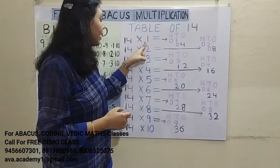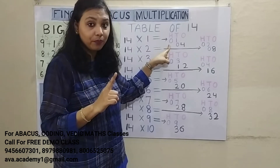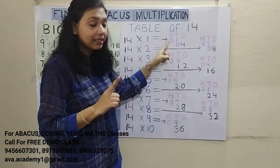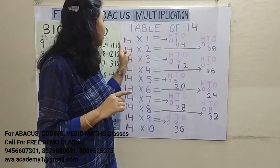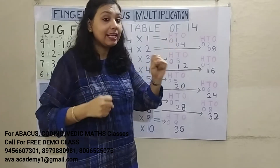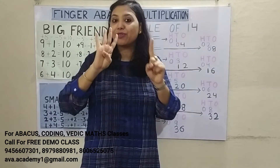14 1's are 14. First we multiply the first number — 1 1's are 1. If the number is 1 digit, we make it 2 digits by putting a 0, and start from the 100's place. So 0 in 100's place and 1 in 10's place. When multiplying the second number, we leave the 100's place and start from the second place — 4 1's are 4. So 0 in 10's place and 4 in 1's place. Answer: 14.